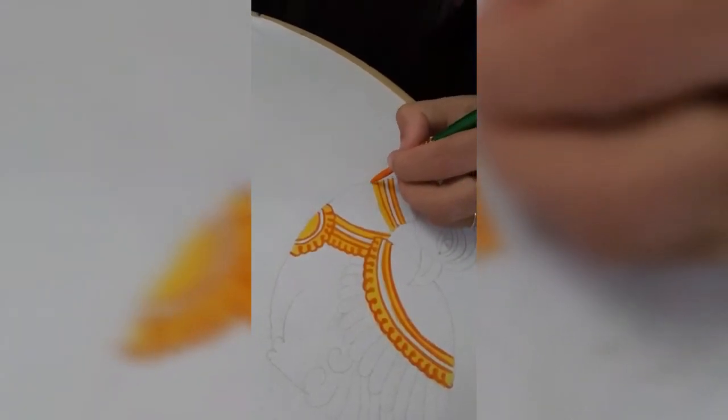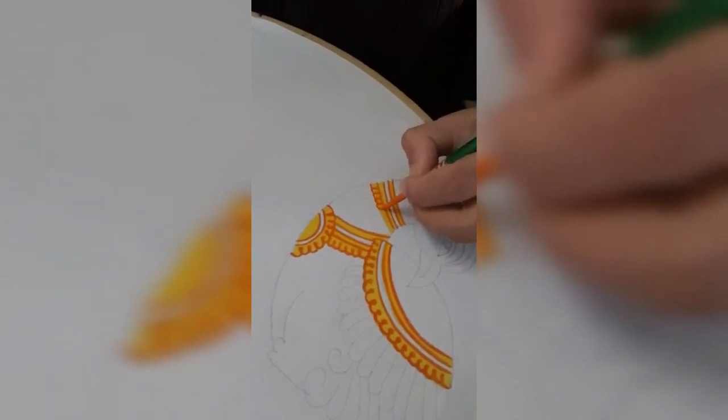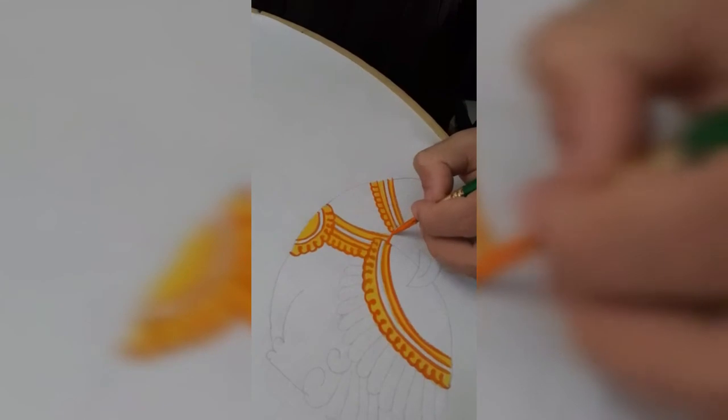After giving the orange shading, you have to wait for half an hour to get it dried up. After that, you can give the outline with black color.